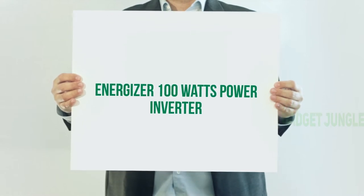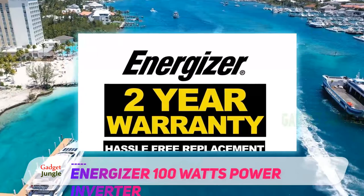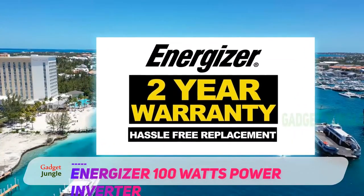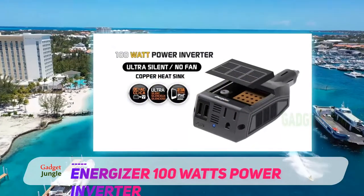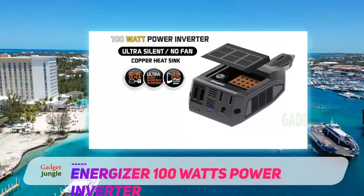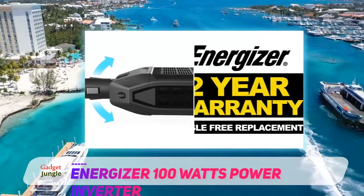The Energizer 3000 watt power inverter adds a peak power rating of 6000 watts, which means it has more than enough power output to handle heavy duty electronics — whether it is for use with microwaves, power tools, home appliances, or gaming consoles. The Energizer is designed to keep things running smoothly and quietly thanks to the ultra silent thermal fan.